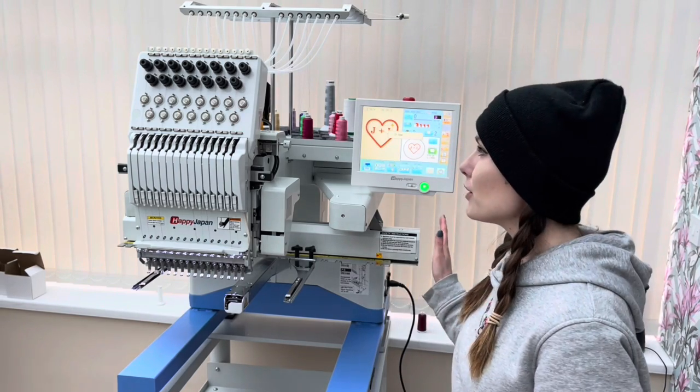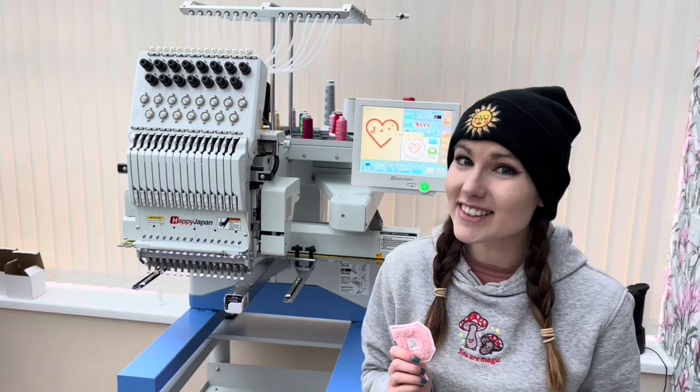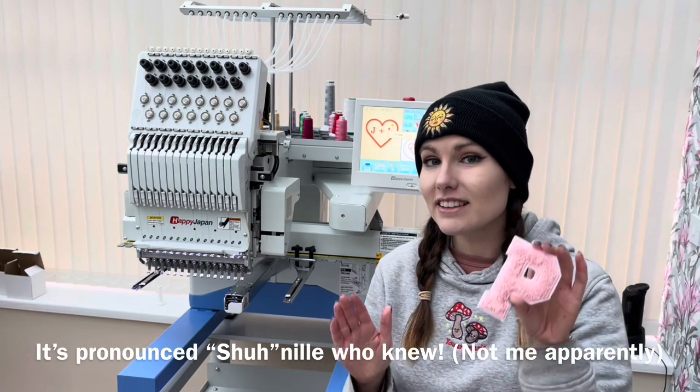Hey, what's up everyone, it's Lauren from Pinkbird Originals and in today's video I'm going to be doing my first project on my new embroidery machine. This is the Happy Japan HCU — I'm very excited about this — and in today's video we are going to be making fake chenille patches.